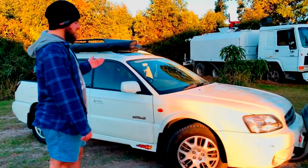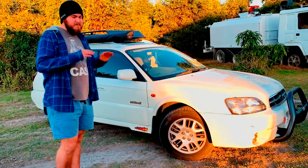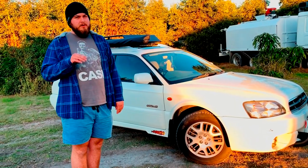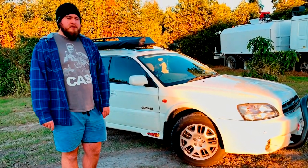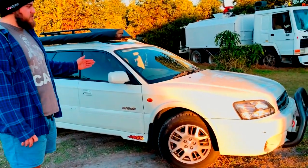G'day guys, I'm Bailey, and this is my new Subaru Outback Off-Road Project. I've done it before — I'll show you my old car in a bit. It only had a one-inch lift, but it went pretty hard and took on some pretty serious four-wheel driving. We're going to go even harder with this one.